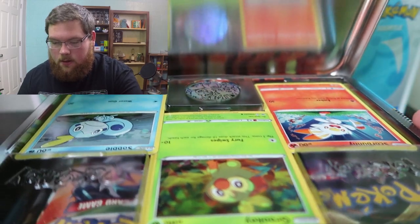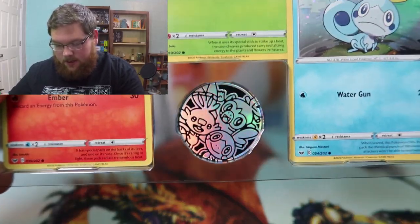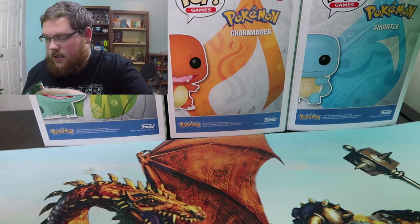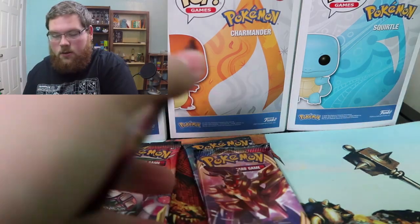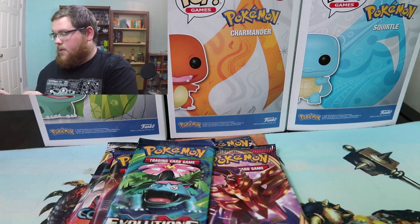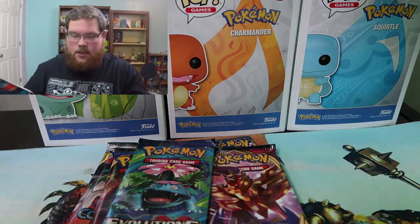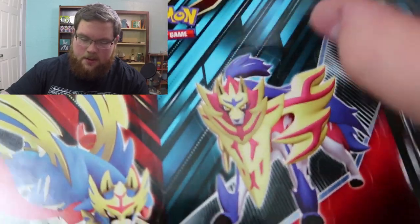Here we go — actually the tin is really difficult to open on camera. There are the starters, and we got a coin with all three starters on it, which is really really neat. So we actually don't get all Sword and Shield — interesting. We've got a Burning Shadows Sun and Moon, a Cosmic Eclipse pack, two Sword and Shield packs, and then an Evolutions pack, so it's actually the same as the tins we just opened. There is a code card for the lunchbox tin, plus extra plastic.